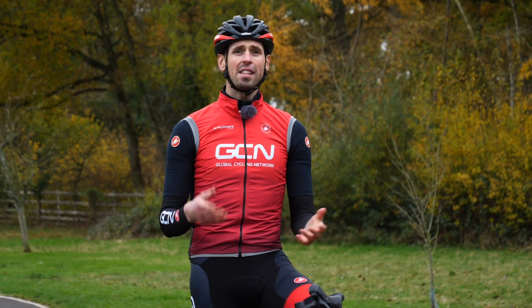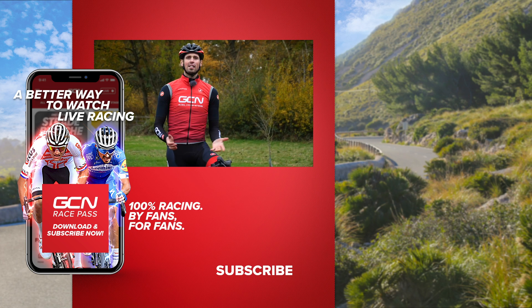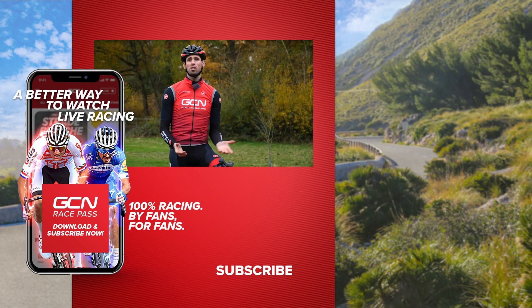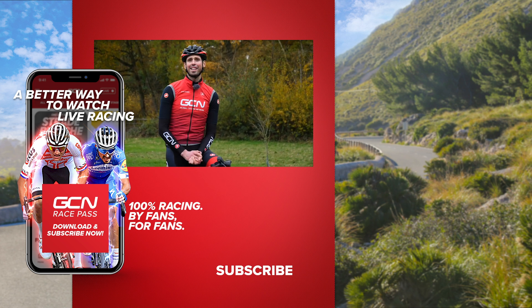So there you have it — how to adjust your gears whilst out on the bike, meaning that you can ensure everyone on your group ride has got perfectly working gears too, and with any luck they'll buy you a coffee. I hope you enjoyed this video and if you have please do give it a big thumbs up, and if you've got any questions as always let us know in the comments section down below. I'm off to enjoy the rest of my ride with my perfectly working gears.